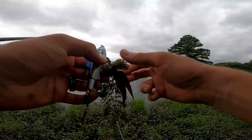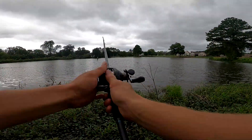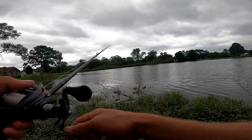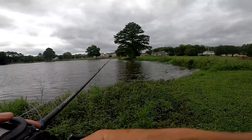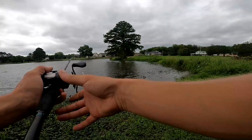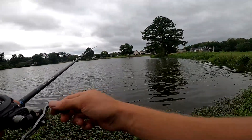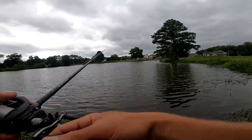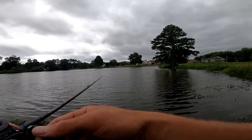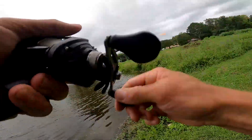Caught some grass — that's gonna happen when you're fishing topwaters in a grassy pond with treble hooks. Just cast the open areas and pick some grass off; that's expected. I'm gonna work my way around the pond with this topwater, casting all over. You want to target the areas that have grass — little humps out there and around the edges of the pond are gonna be your best bets.